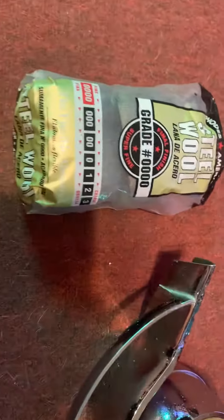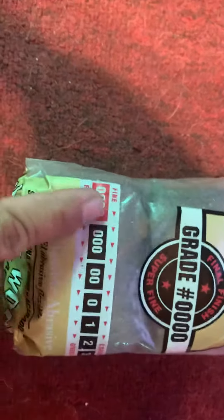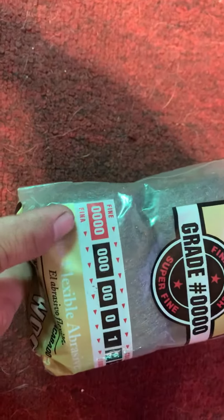So here it is. This is what I use — steel wool. I bought this at Walmart. Make sure it's the four zeros grade, and it says it's fine.